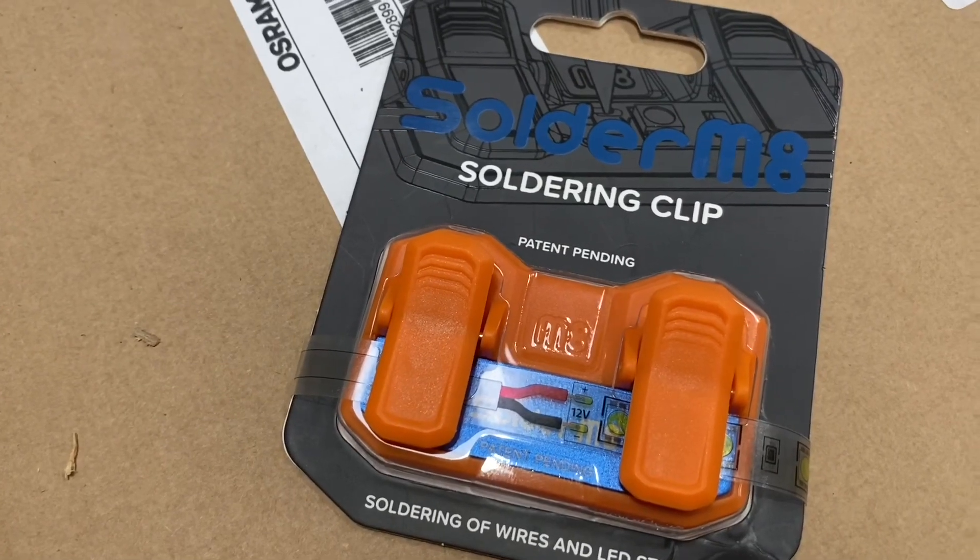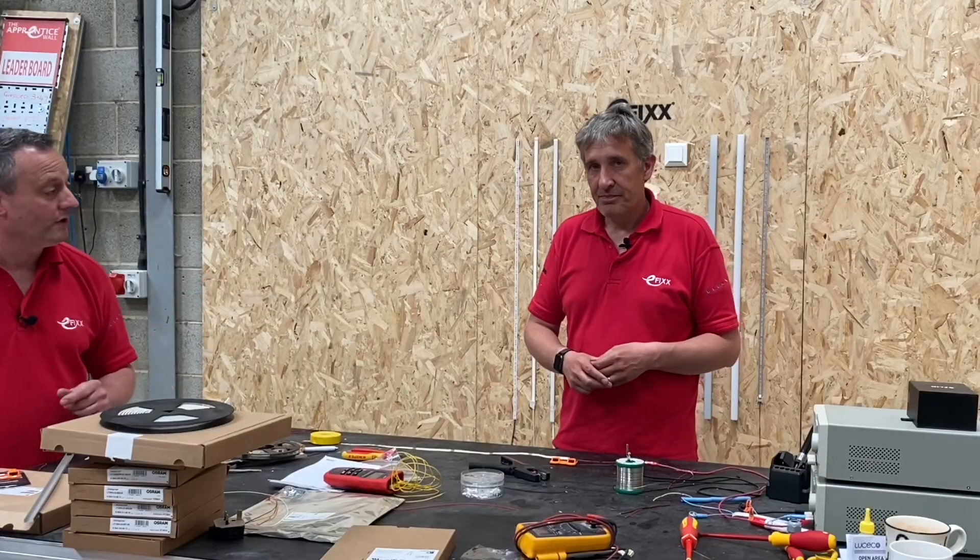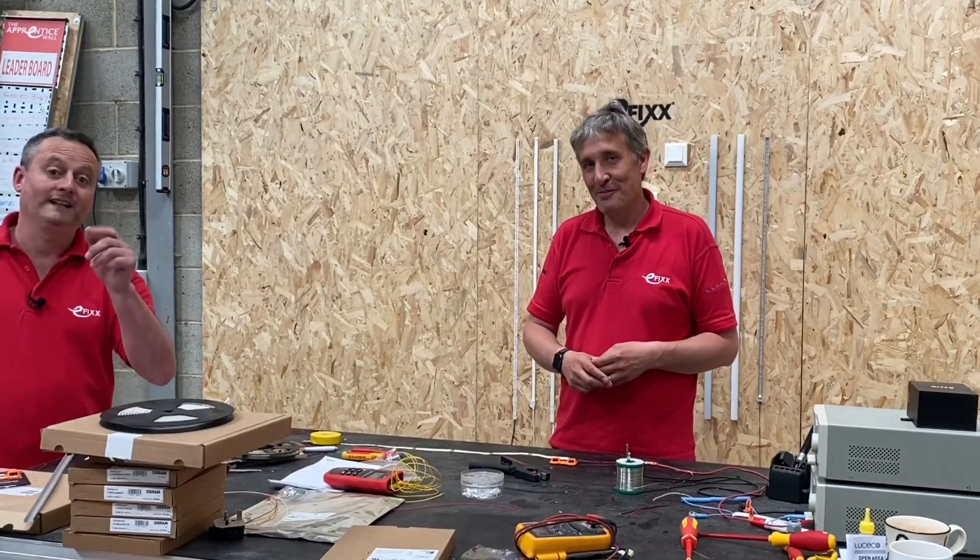So the Solder Mate soldering clip — do we believe it makes an electrician's life easier, Gordon? Absolutely. And we like that at eFix.